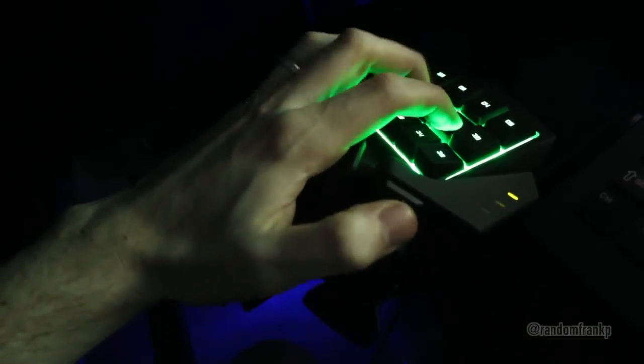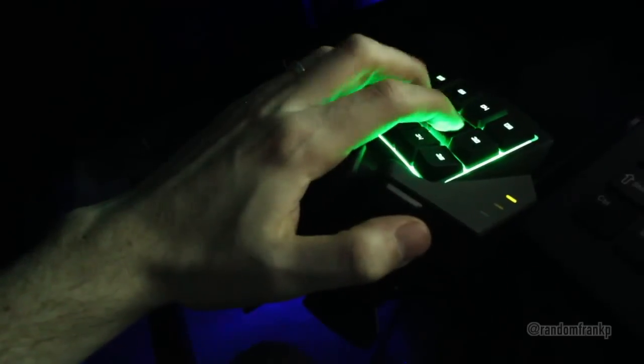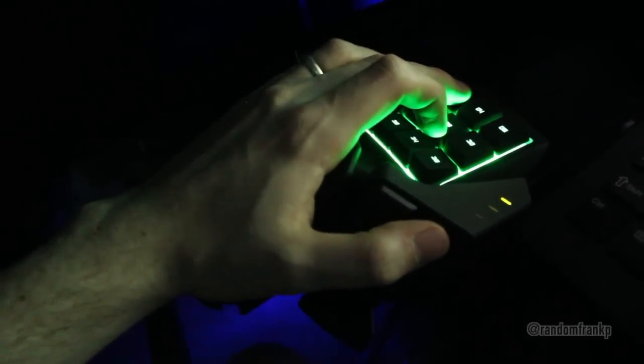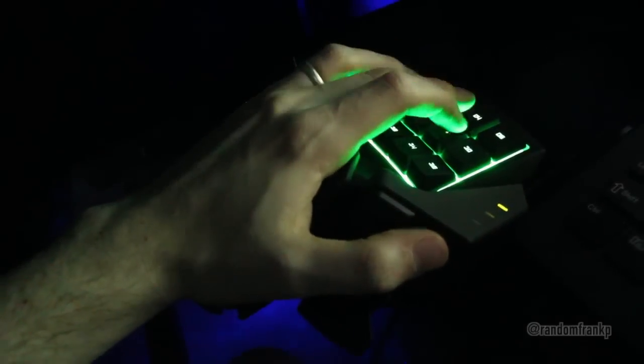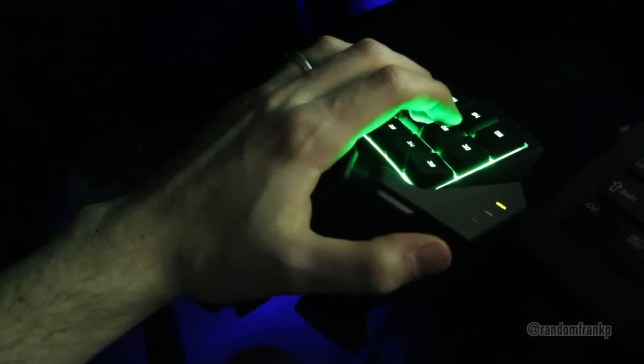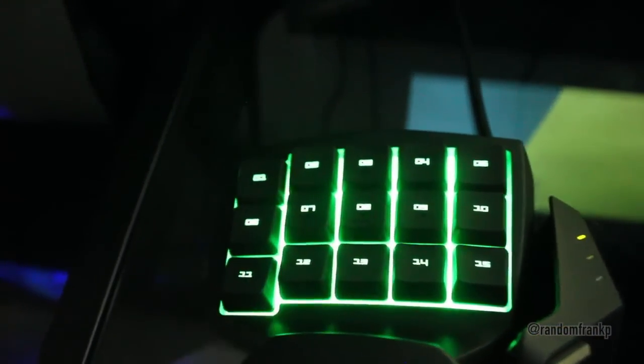I'm just going to get into the description on the box to give you guys a better idea of what this thing entails. It has 25 fully programmable keys with an 8-way directional thumb pad, instantaneous switching between eight key maps, an improved ergonomic form factor, adjustable soft touch wrist pad for remarkable comfort, unlimited macro lengths, unlimited game profiles. It is fully backlit for dark conditions and it is Razer Synapse 2.0 enabled.